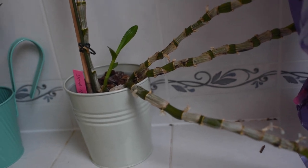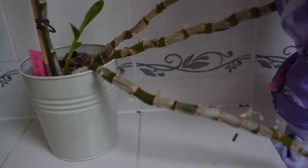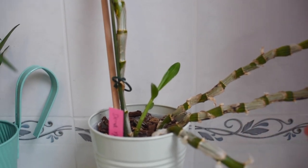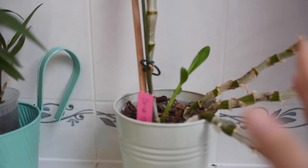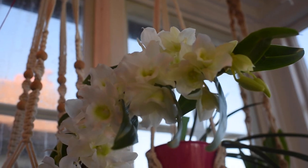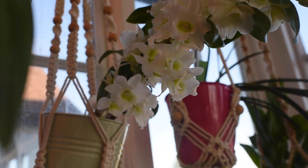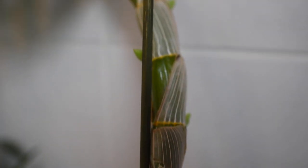This is my white Dendrobium nobile hybrid — I showed it in full bloom in that video I mentioned, which is one of my first videos. These are old canes that have all bloomed before; I don't see any new flowers on them. There was a new growth that started sprouting, but it's already winter so it shouldn't be growing anyway. This one is the first to bloom always — it's the easiest one. These hybrids don't need very cool temperatures to bloom because they don't have full nobile in their parents.